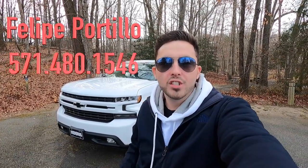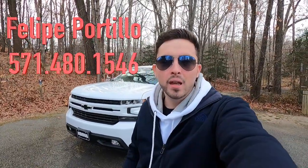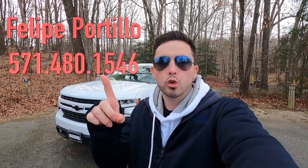What's up YouTube, today we're reviewing the 2022 Chevy Silverado. Huge thank you to Felipe Portillo over at Coons Tyson Chevy Buick GMC for allowing me to do this review. If you're interested in this particular Silverado or any GM product with the exception of Cadillac, I'll have his information on screen as well as in the description box below.